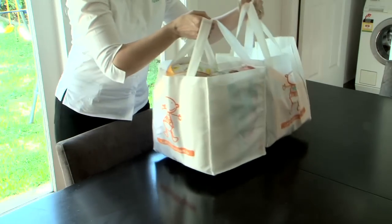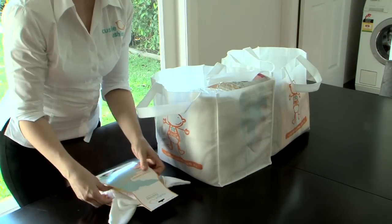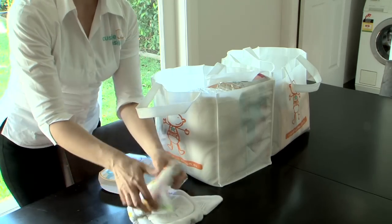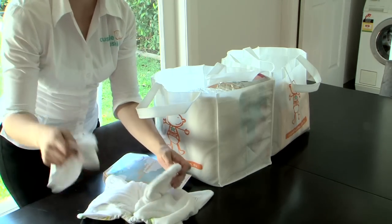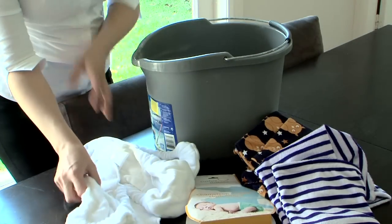For lots of families, using cloth nappies is a new experience, but they are super easy to care for. When you get your new nappies home, it is important to prepare them properly before first use. This will give you the best chance at successful leak-free nappying.